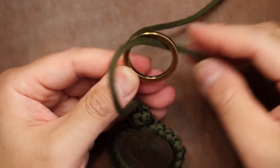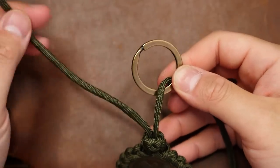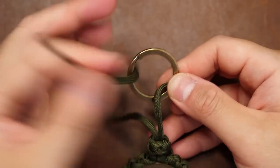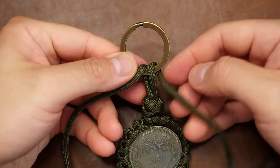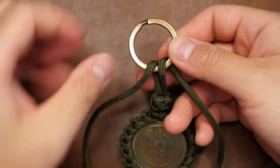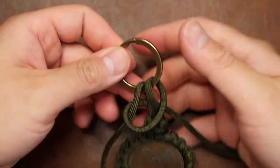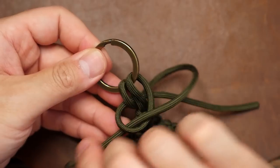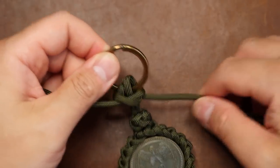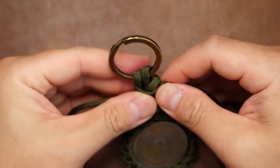To attach this to my keyring, I'm going to take my two running ends and pass the right cord through the front and the left cord through the back of the ring. Then with the right strand, I'm going to wrap it around the front of all three strands. Then the left strand wraps around the back and over the front and through the loop. Pull tight and close that first snake knot, and I'm going to tie two more snake knots to finish the lanyard.